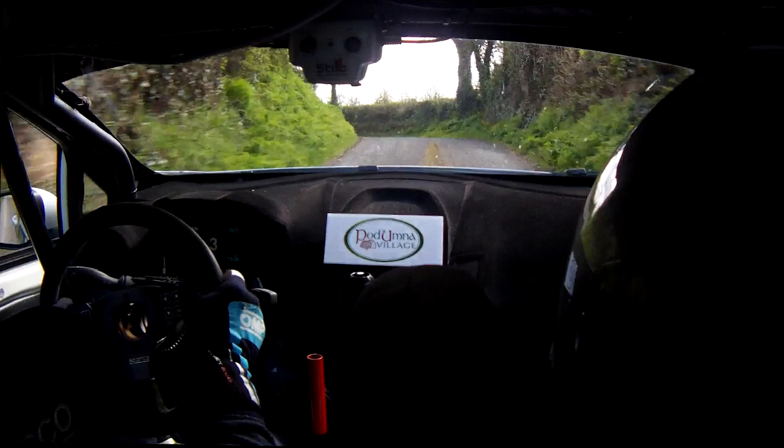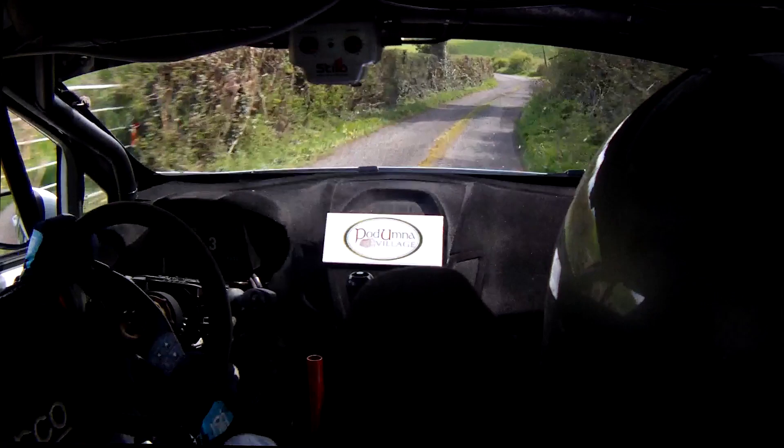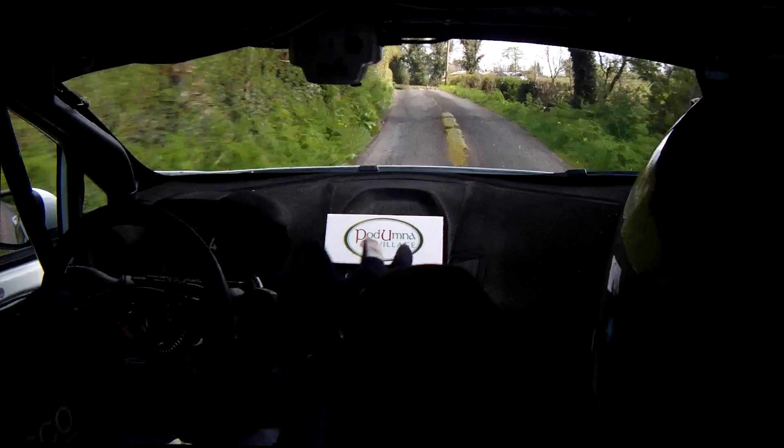60. Caution. Tight. 3 left. And crest. Into long 4 right downhill. Into 5 left. 60. Slow 6 left. Into crest. Into 3 right. Don't cut. Into 3 left. So 3 right now. Into 3 left.